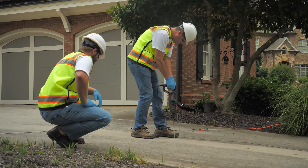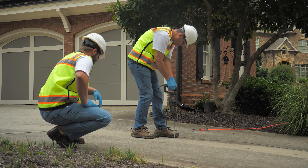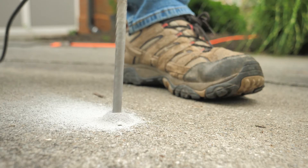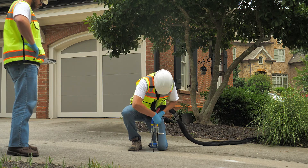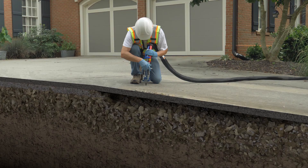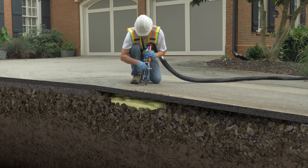Level the slab with APLIFT 430 polyurethane foam. This procedure uses light equipment and material, small drill holes, and makes less of a mess. The procedure is simple: 3⅛ inch holes are drilled for injection, depending on port size. High-strength polyurethane foam is injected underneath the slab, and as the foam expands, the slab is lifted back into place.